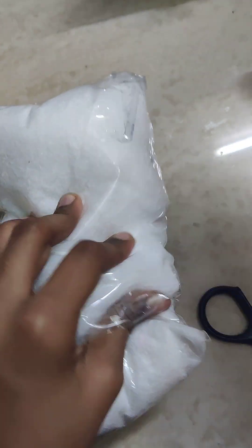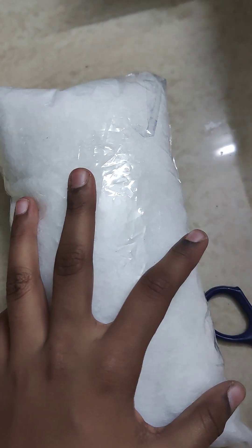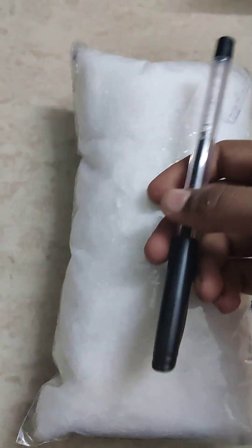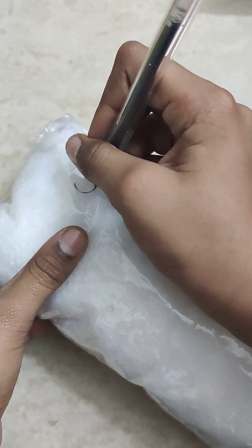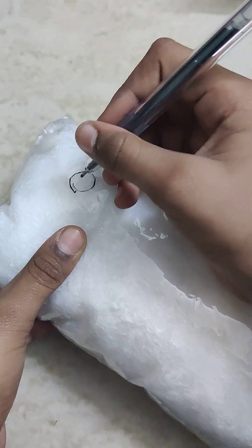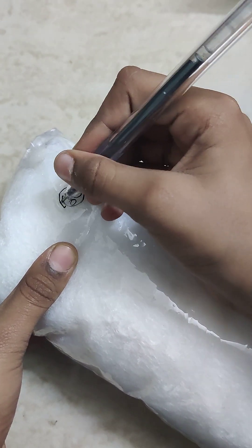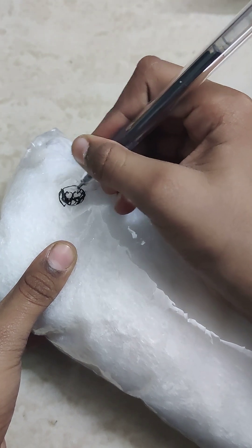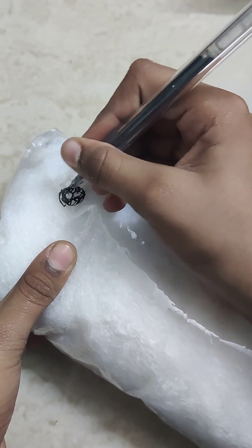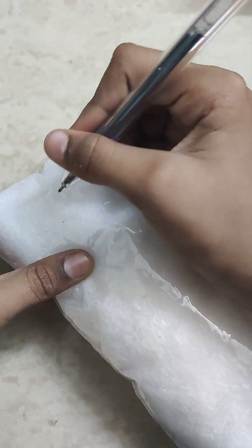What am I supposed to do? Am I supposed to draw a face on it? Because I don't know. Oh, I am supposed to draw a face on this! Okay, I took my pen. Okay!